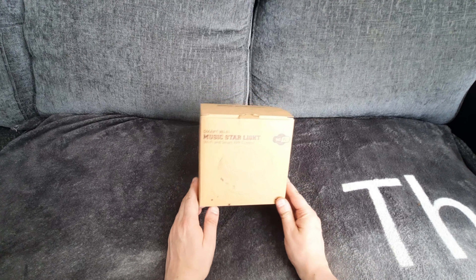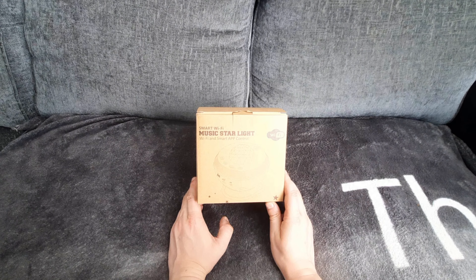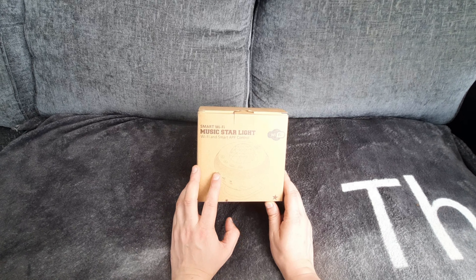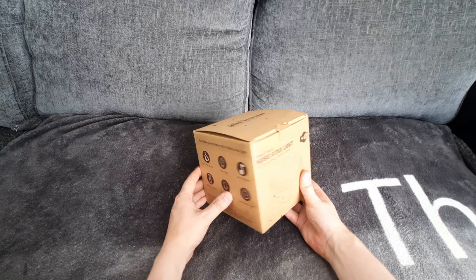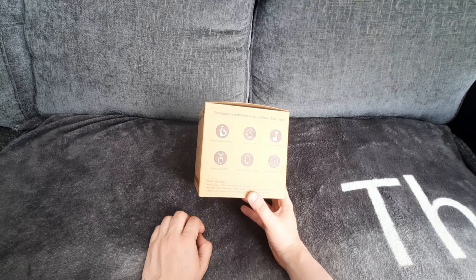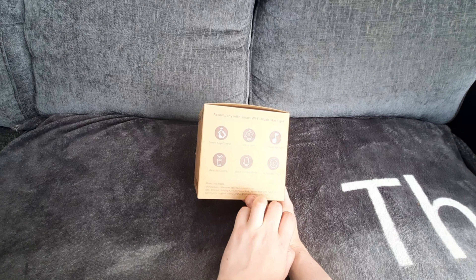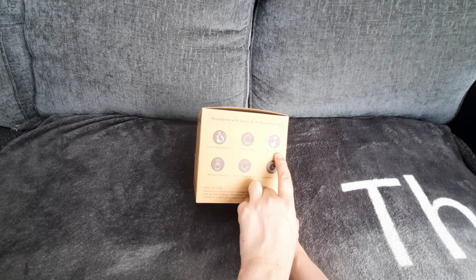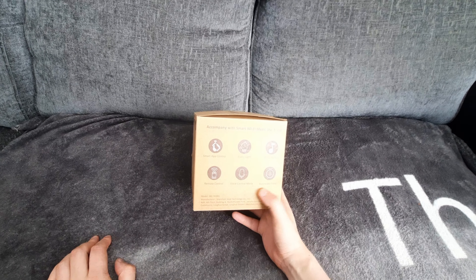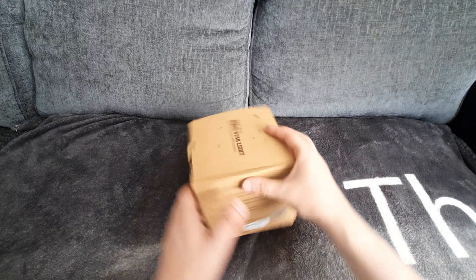Hello everybody and welcome back to another video by me, Steve. Today what we have here is a smart Wi-Fi music starlight, which basically means it's like a projector and music player as well. The box says it can be controlled by an app, it's a starry light and music speaker with remote control, voice controls, and an automatic timer.